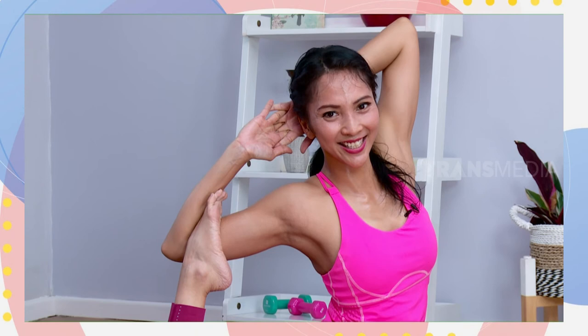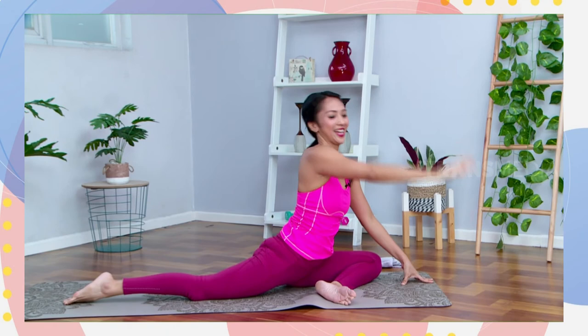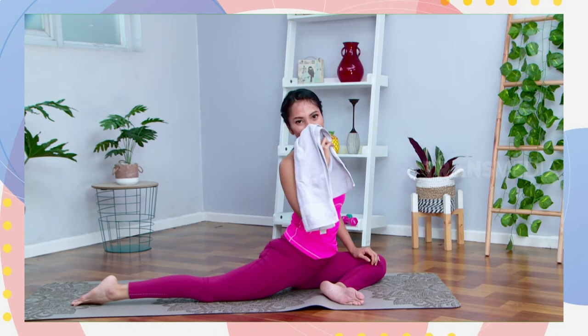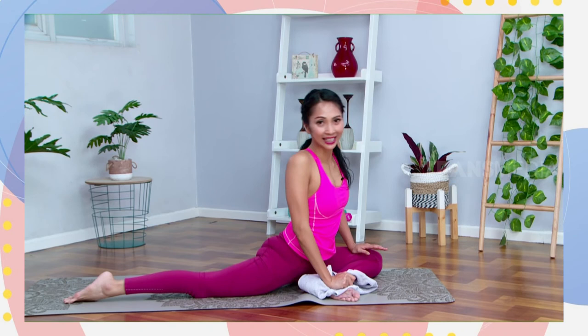And say cheese! Tadi aku minta ada handuknya, boleh disiapin. Dari posisi mermaid, kita mau ke posisi yang lebih advance. Kalau mau coba boleh, atau mau melihat dulu bisa. Kita ke pigeon — king pigeon. Jadi bukan hanya pigeon biasa, tapi king pigeon. If you have a towel, boleh sangkutin di antara kedua kaki.